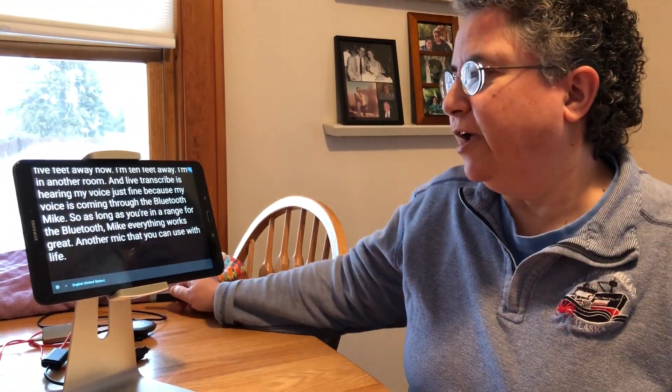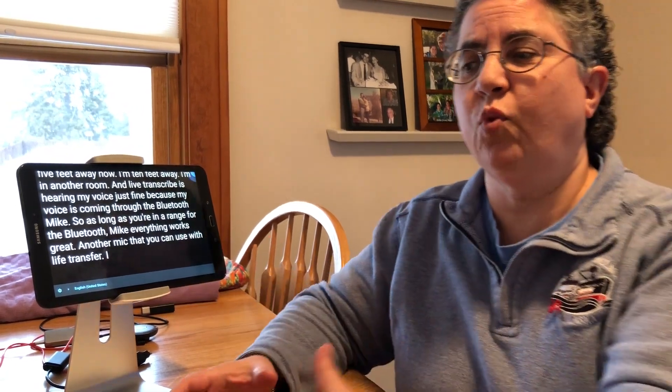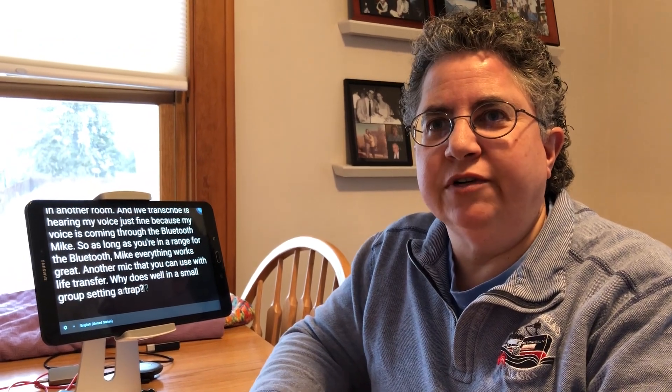Another mic you can use with Live Transcribe is one that does well in a small group setting around a table, especially in noise — like the Roger Select.